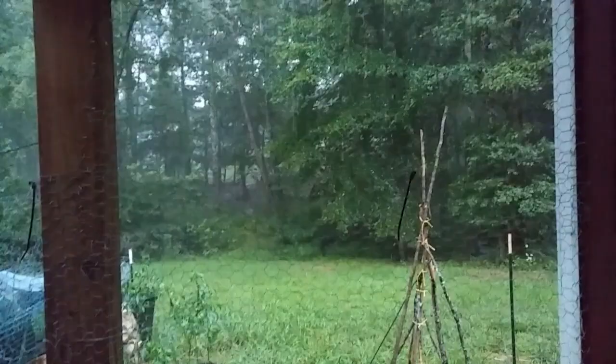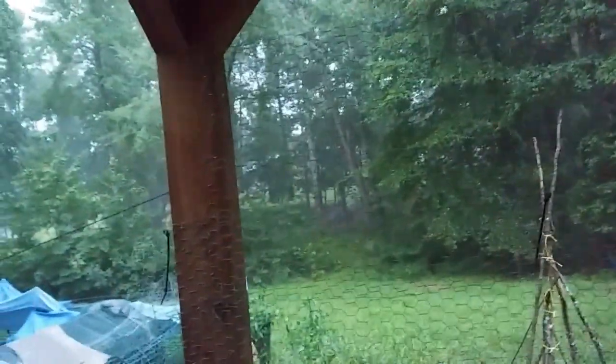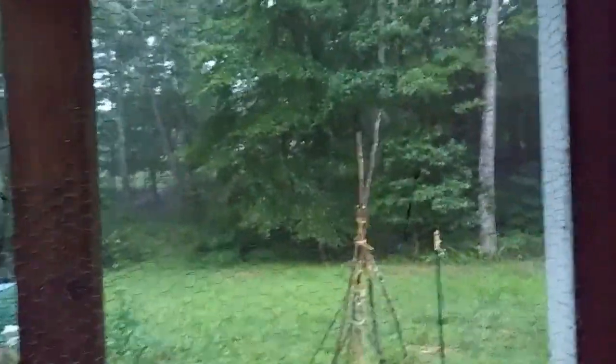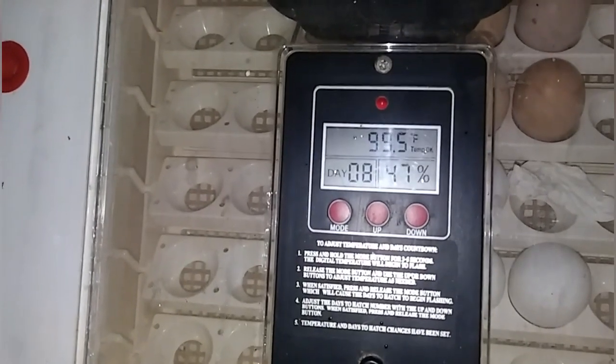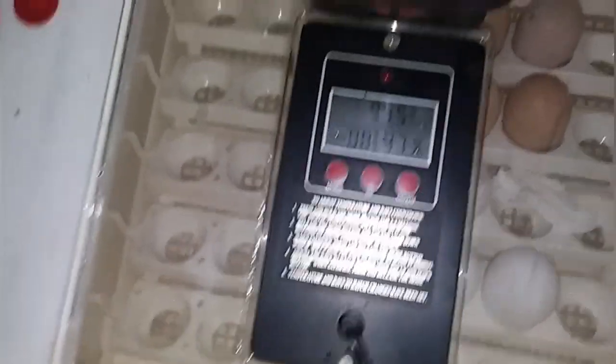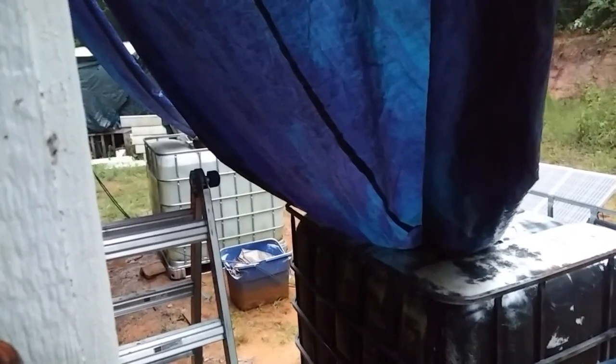What a glorious torrential downpour! At least it's not really windy — I'm digging it folks. It's down to eight days, 47%, 99.5. I think we're good and we're full — that's over 950 gallons of water altogether.